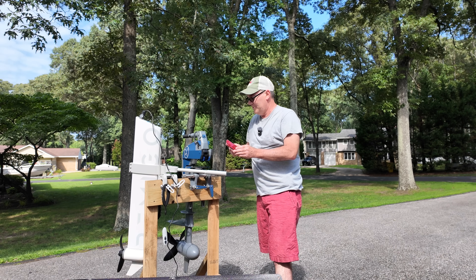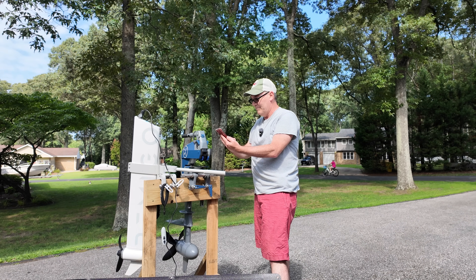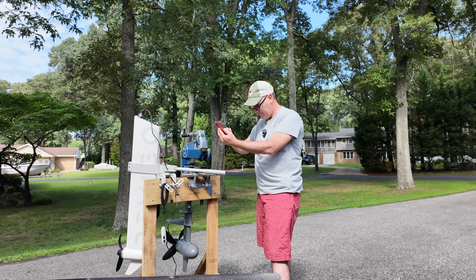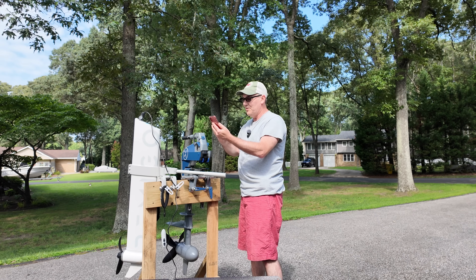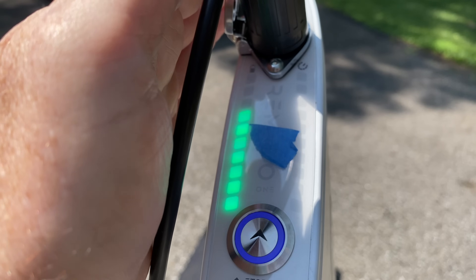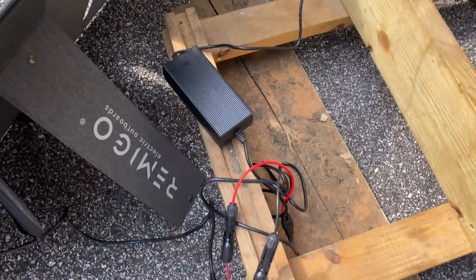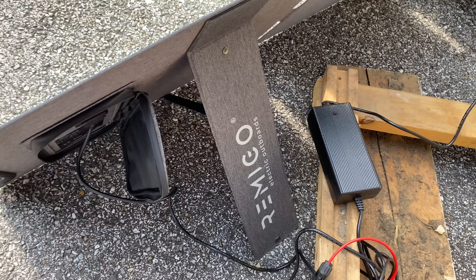We've already gained one bar right now, just that quickly. Let me set a stopwatch on my phone. We're already one bar up — I'm going to shoot this with my cell phone while my stopwatch is running so you can see. We're up one bar already and I just plugged this thing in a minute ago. Here we are plugged in down here; you can see the red light on top and we have the three kick-out feet on this.